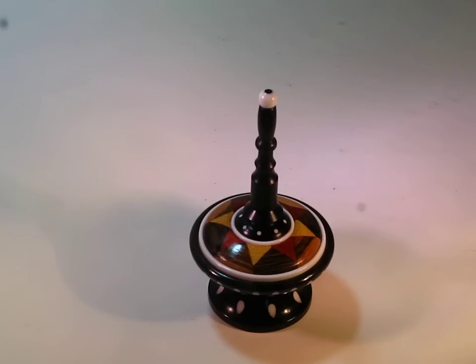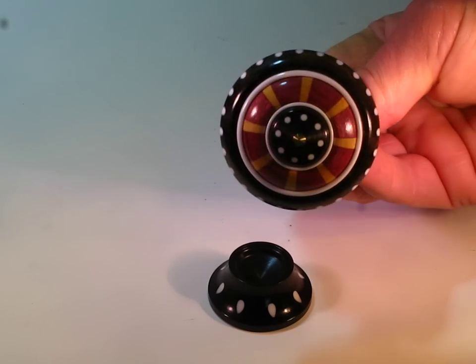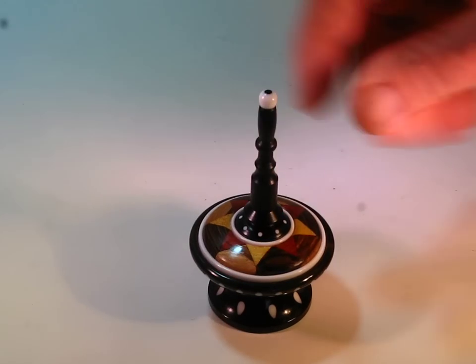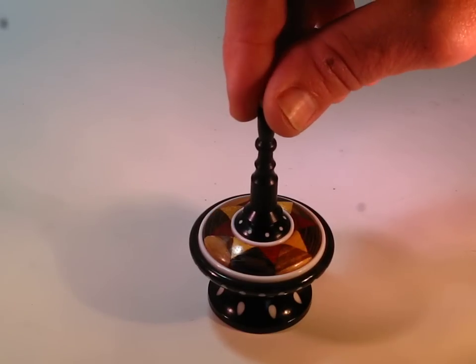The spinning top is made of several kinds of wood. The outside rim of the top is made of African Blackwood. The white rim going around here, that's Corian, which is a type of plastic.